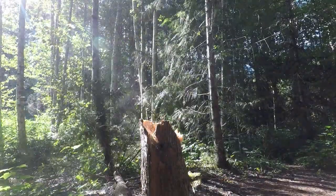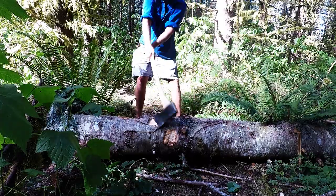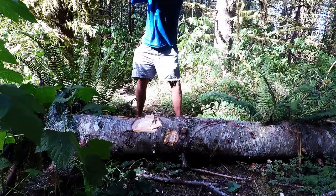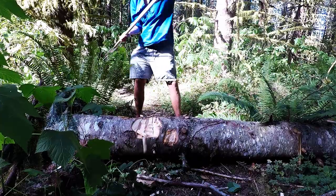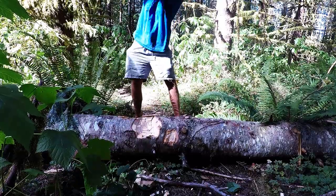Just so there's no confusion — I did have permission from the property owner to cut that little tree down. Also, something to remember whenever you're using an axe or any bladed tool for chopping wood: always make sure you wear protective footwear. It is hot today!